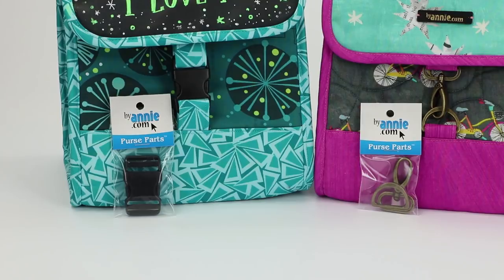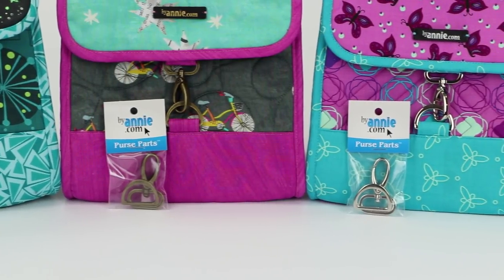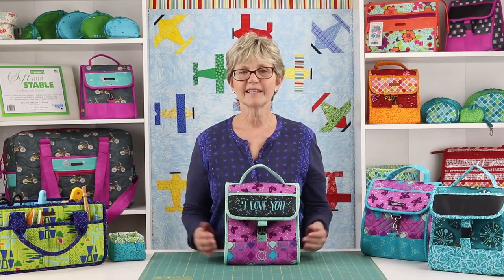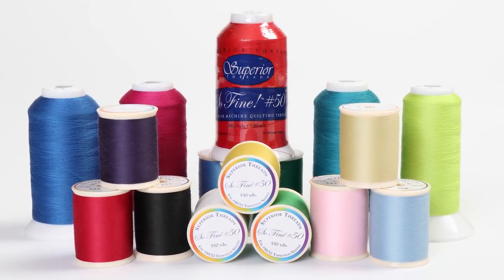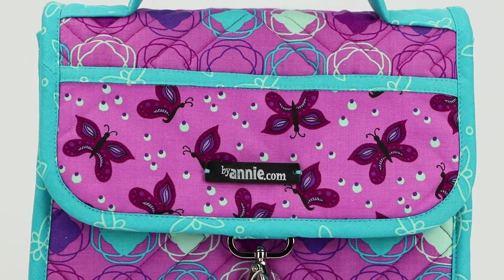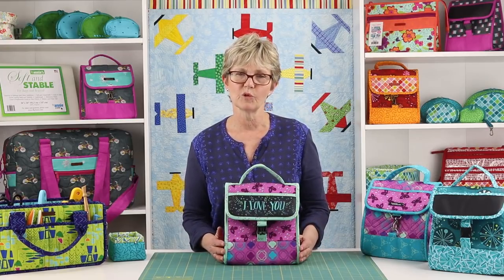There are two options for closing the bag: a 1-inch side release buckle, or a 1-inch D-ring and swivel hook. The pattern includes complete instructions for both options. You'll need thread to match your fabrics, and we suggest using Sew Fine 50, a 50-weight polyester thread from Superior Threads. Most of the stitching is done on the coordinating fabric so you'll definitely want thread to match that. We also picked threads to match the main and lining fabrics and the fold-over elastic.